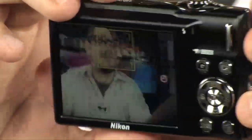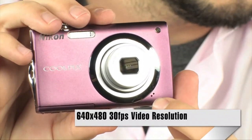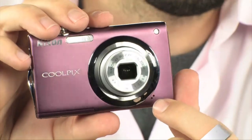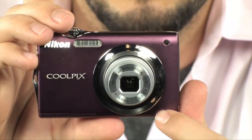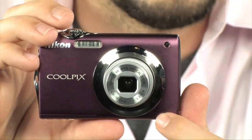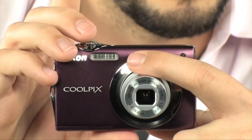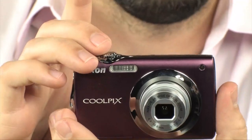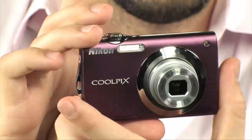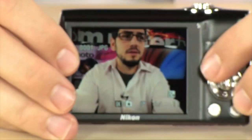Another cool thing about this camera is that it does shoot video. As you can see, there's a nice little microphone right there. So it will shoot 480p video — it's nothing spectacular, but you do have the option of shooting video if you so desire. It also has a built-in flash — it's right there, kind of hidden. But it is there, and it has a host of smart features.